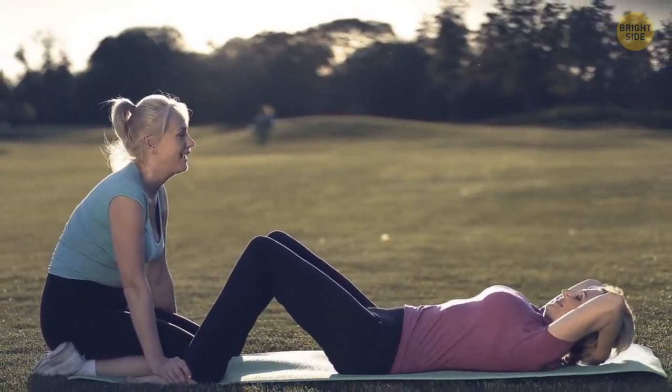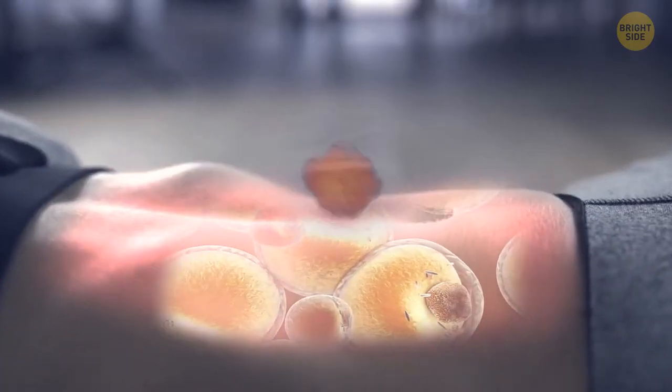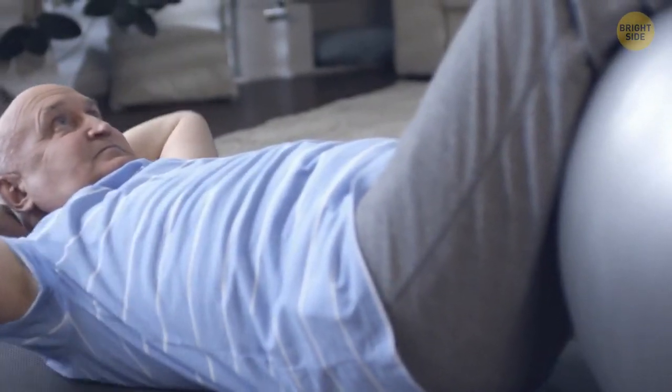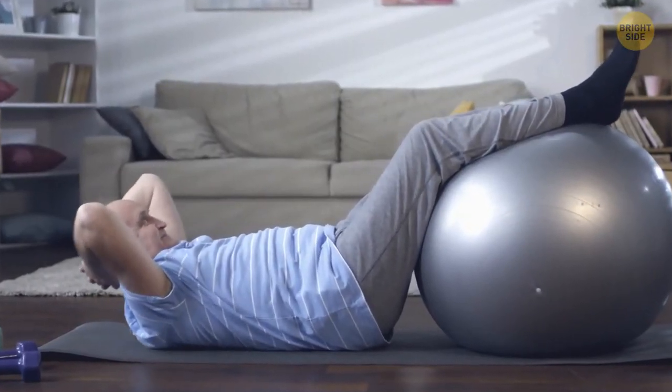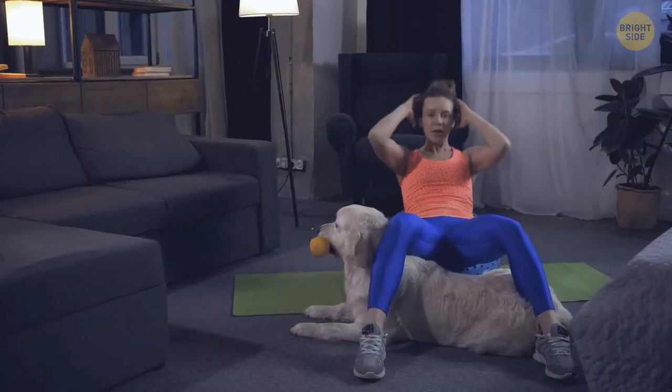Crunches are one of the top exercises for fat burning, and for good reason. As much as they make your belly ache, they burn fat effectively. Like with all these exercises, starting off slow is going to give you the most benefits. It's not how many you do — you gotta do them right. Keep your abs tight and your chin down. Go slowly and try to breathe normally.